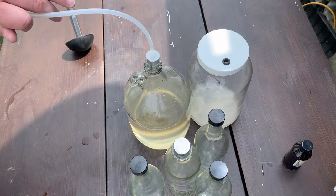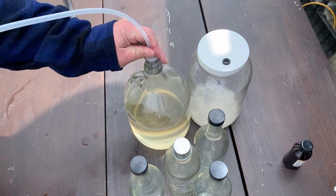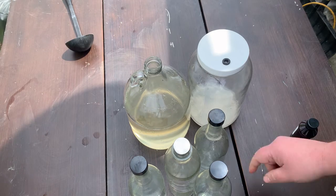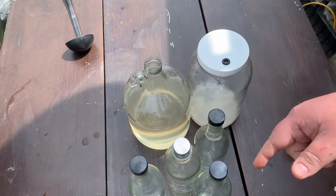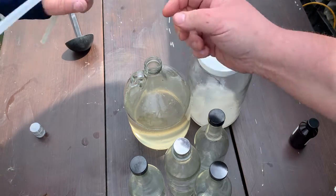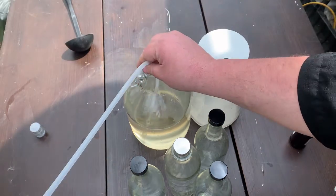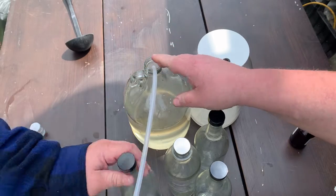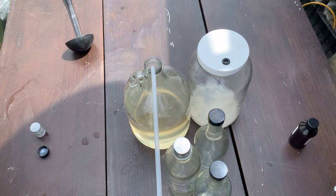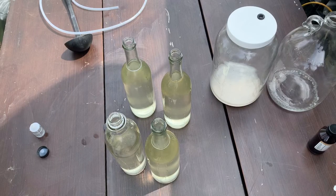We're going to bottle it now and then try it. Awesome little siphon - there'll be a link in the description. Come back to you when the bottles are bottled. We got almost four bottles out of that.